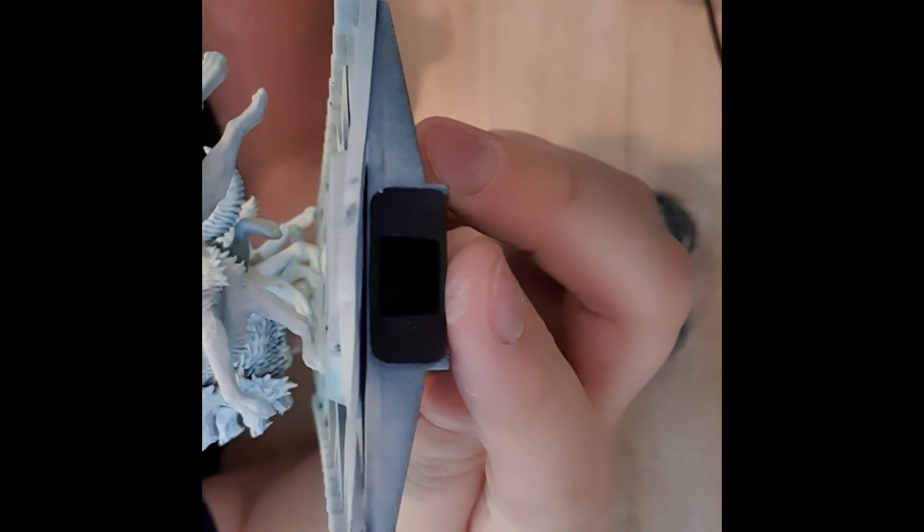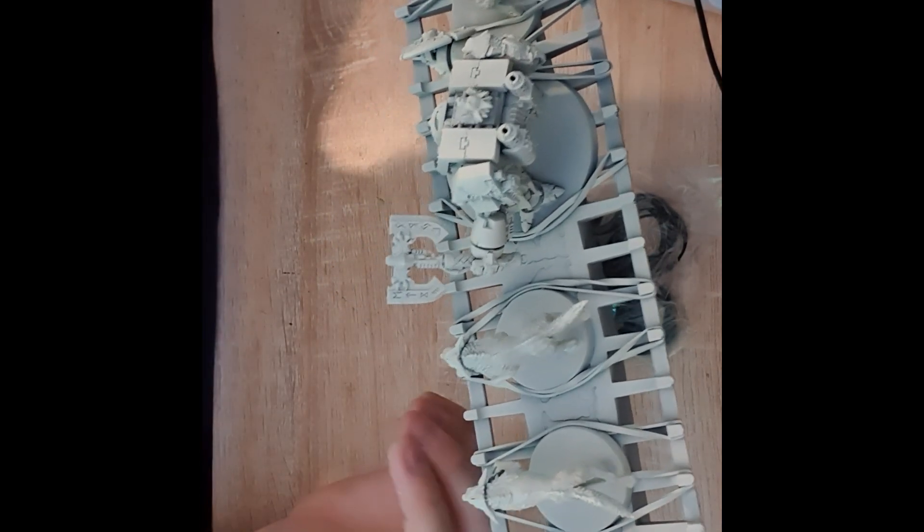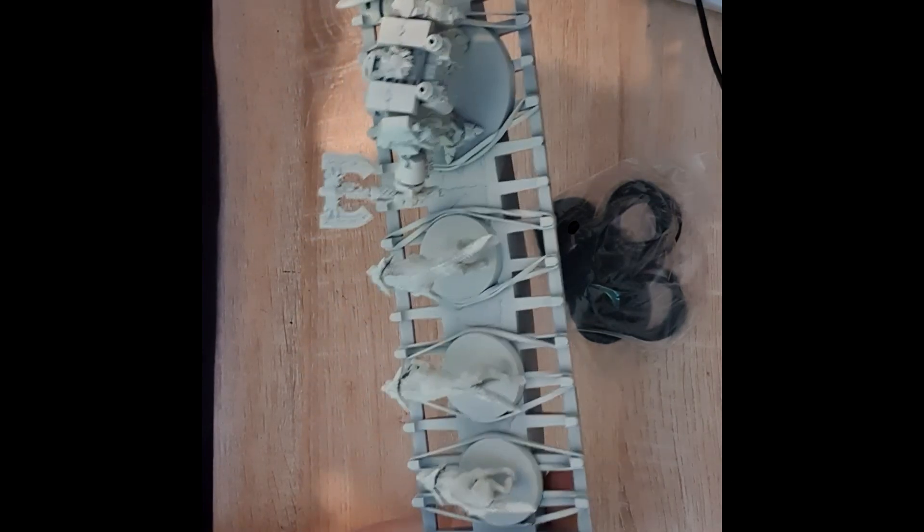Unfortunately I can't show you how I'm using it whilst spraying because I'm using my phone to record, so I'm going to go spray these models and come back with my thoughts. I've just finished spraying the models — it's given me really good coverage. One thing I noticed that I really liked is that you can put the handle into both sides of the spray stick, which allows you to spray one side of the models and then the other. It's been really secure and allowed me to use quite a lot less spray than I normally would. Overall, a really great product.